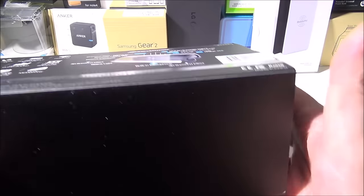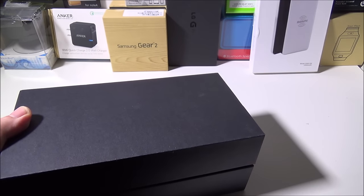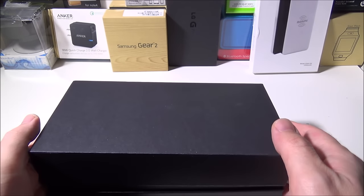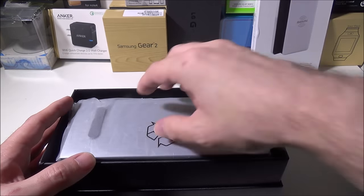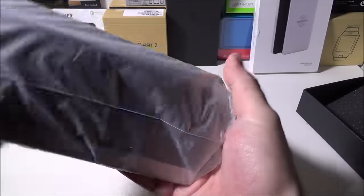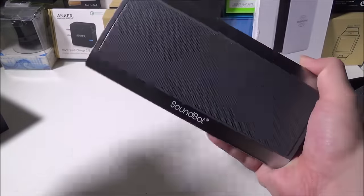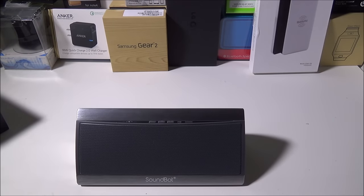Let's open the box and check it out. The packaging is very nice — SoundBot packaged this in a sturdy box with a nice foam insert. Here is the speaker itself. Let me show you guys the speaker and then what comes with it.